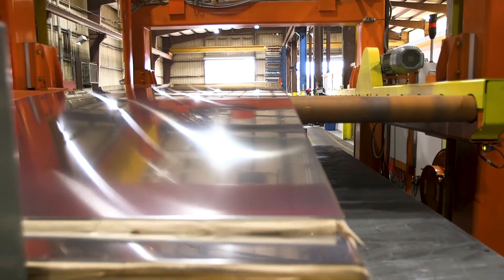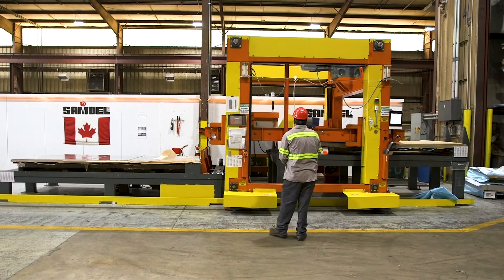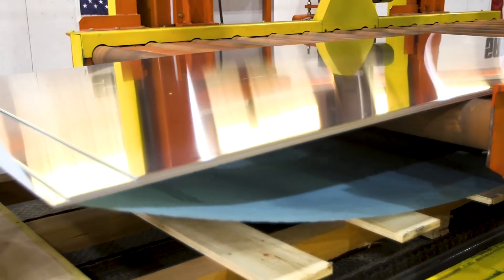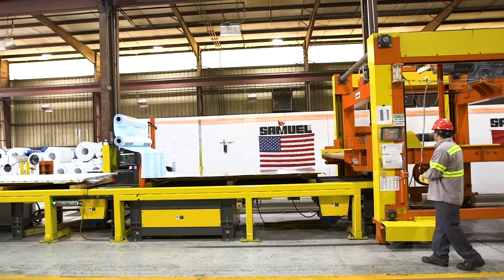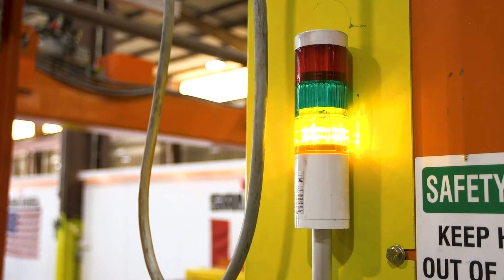The SAMUEL Sheet Splitter substantially increases productivity by 20-plus percent while reducing labor costs and enhancing quality. This process decreases the chance of damaged products due to surface scratching and mishandling. This machine also eliminates the potential for workplace injuries associated with manual handling.